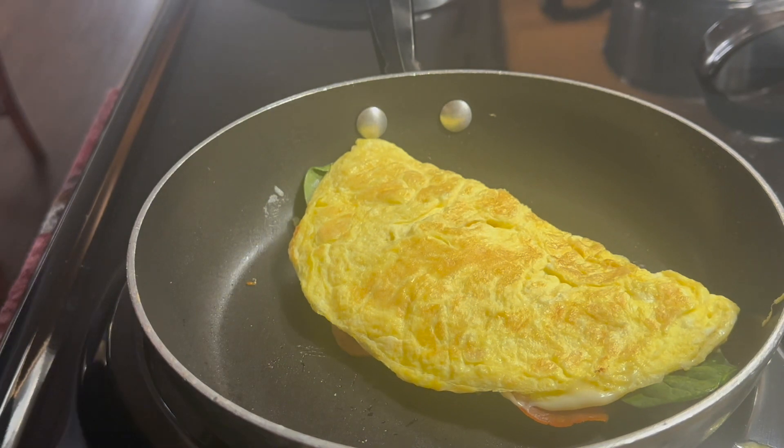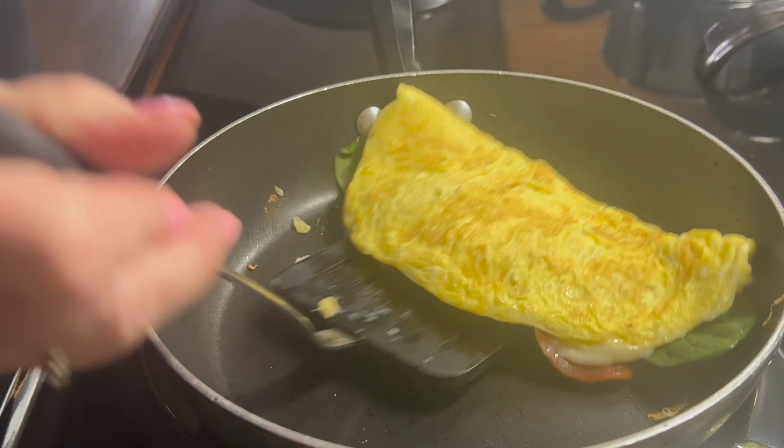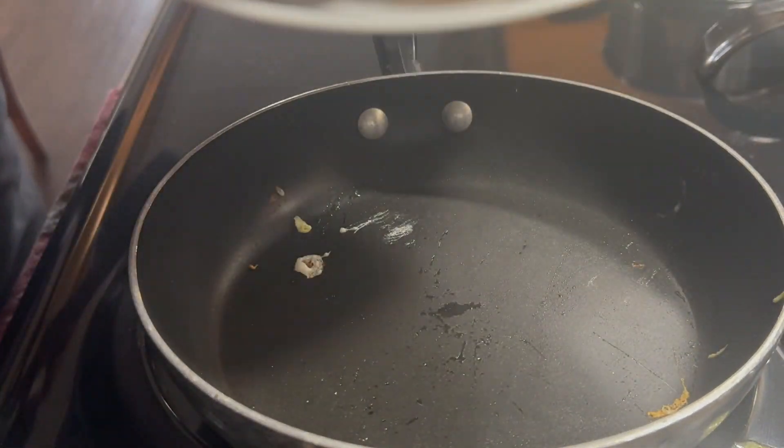Once one side is heated up well, go ahead and flip it and heat up the other side. Now that your omelet is done, go ahead and serve it and enjoy.